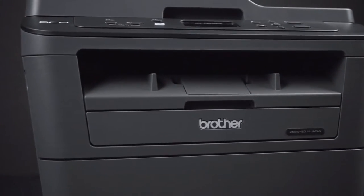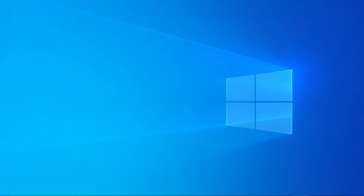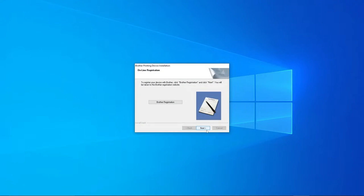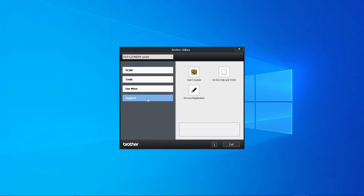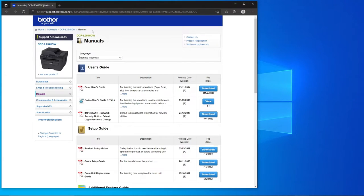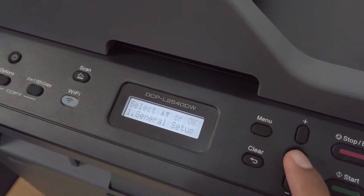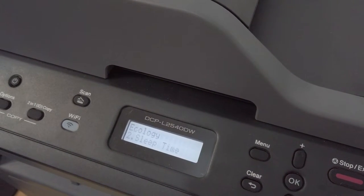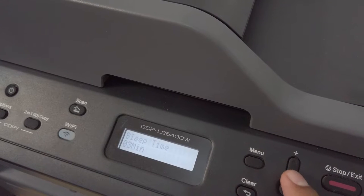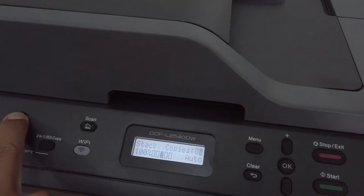The setup was pretty easy — each time we tested it out, the drivers were automatically installed to our devices once connected. You can connect your PC, phone, and laptop to it. We used both Windows and Mac without any trouble and never had any connectivity issues. It comes with a basic instruction manual, but there's also a more in-depth manual on Brother's website available to download as a PDF. There's an auto sleep feature that engages when you're not using it and automatically wakes up when you need to print.